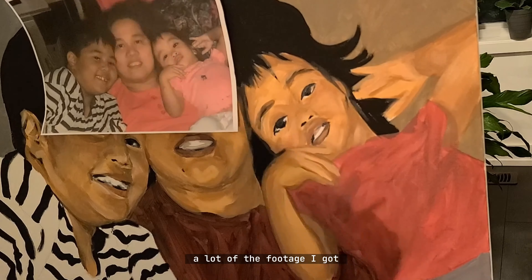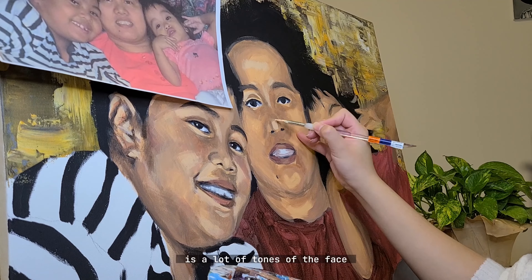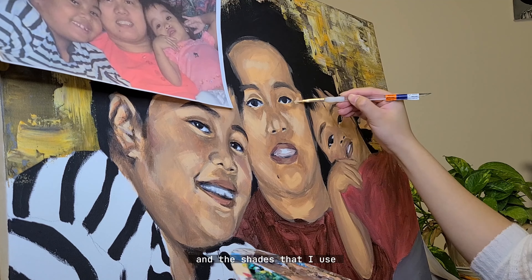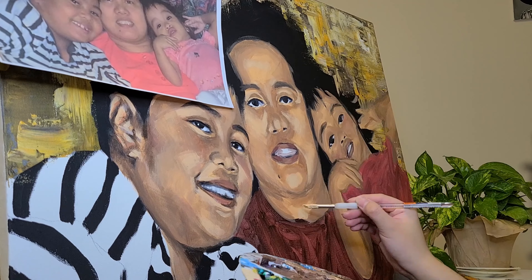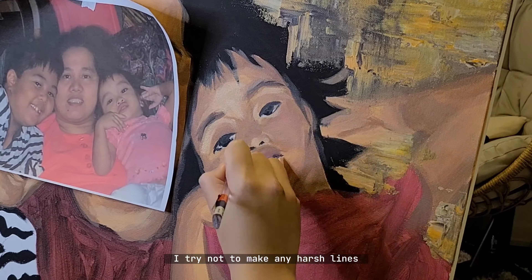A lot of the footage I got for this specific speed painting covers the tones of the face and the shades that I used and how I blended them all together. I try not to make any harsh lines.